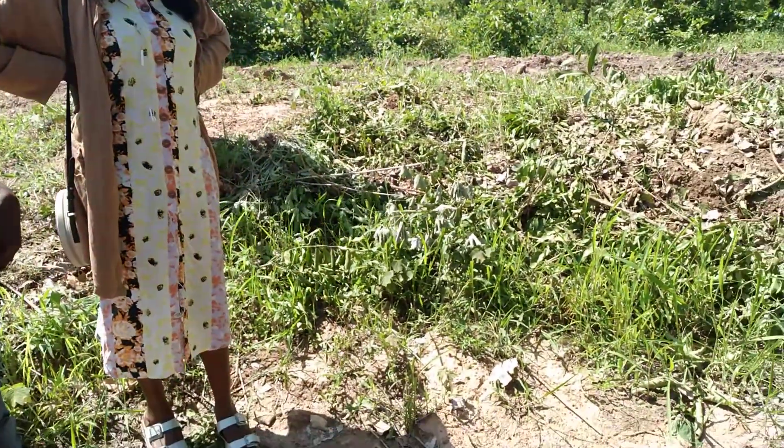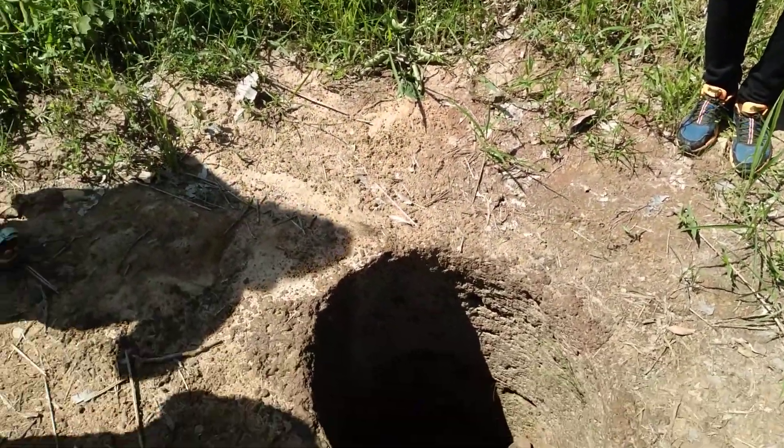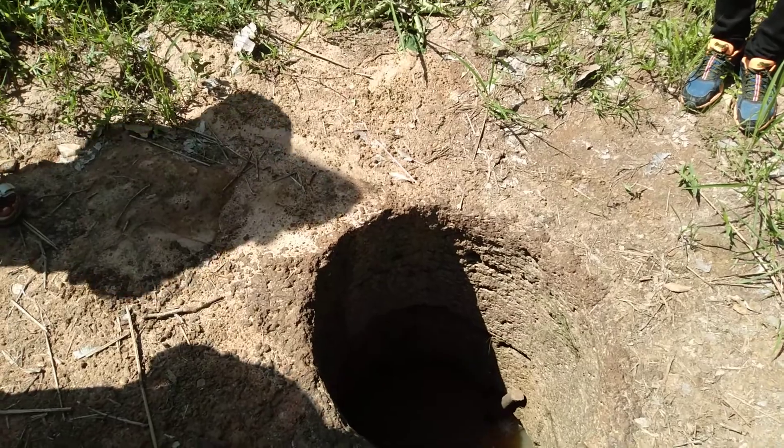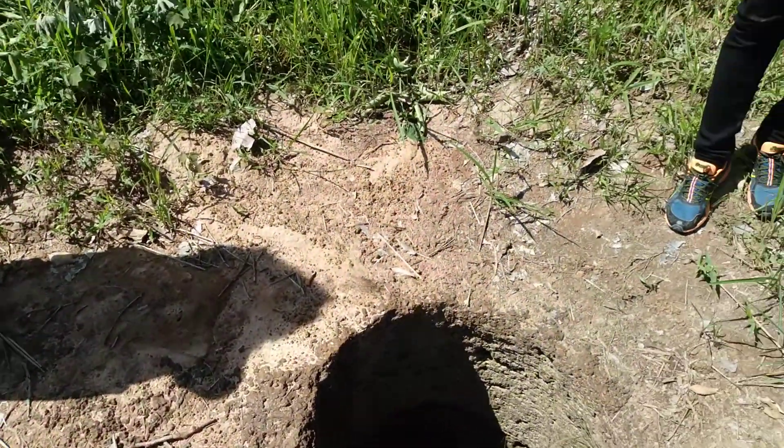There are a number of them dotted in the valley, but we have more of them here. Just go to the side — you don't want to be walking around here at night, because you can easily fall into this. Yeah, damn.